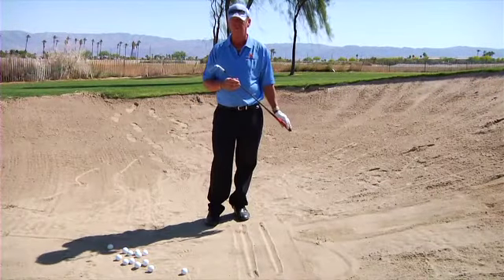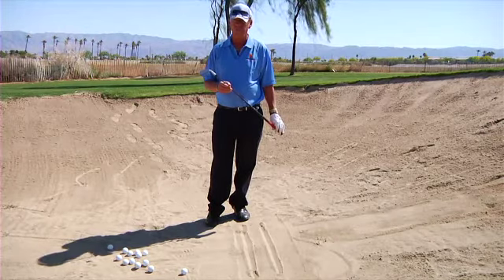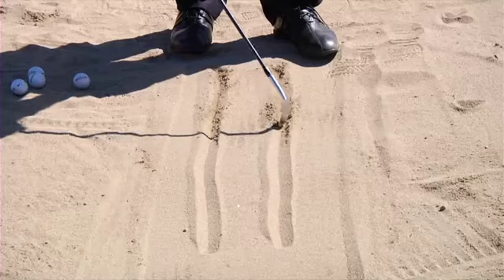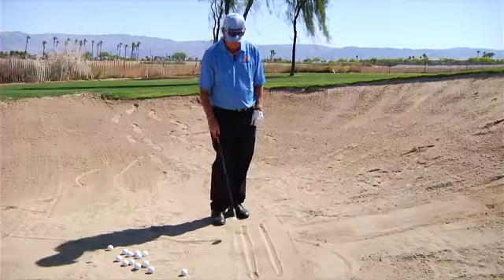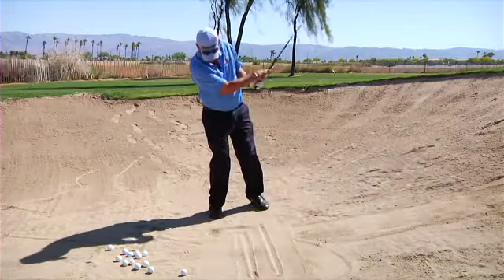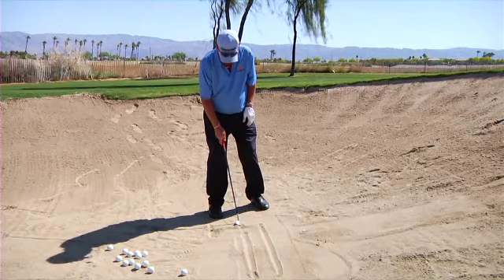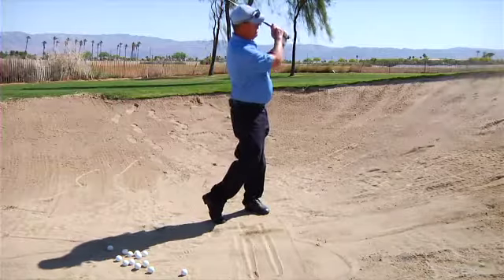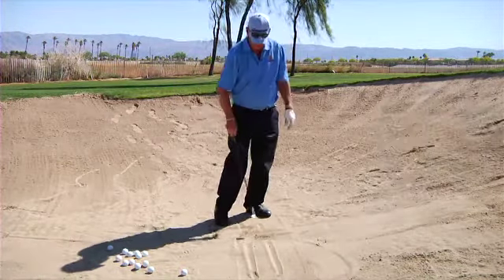Today we find ourselves in a trap or a bunker, and what we want to do is get out the quickest, cleanest, and most efficient way. We have two lines on the ground here, about five inches apart. What we want to do is swing the golf club and hit right here — that ball would have been thin or fat. What we want to do is hit the back line and exit on the forward line, making a nice little splash.